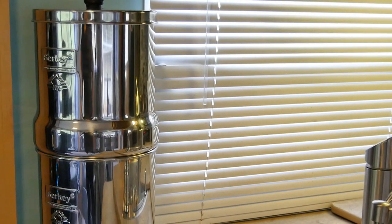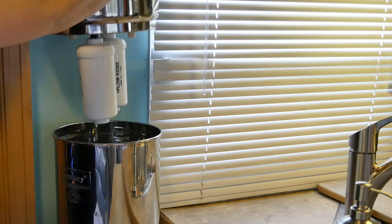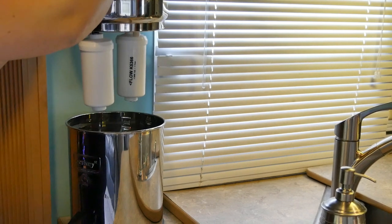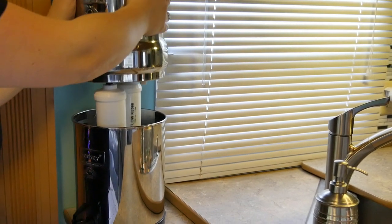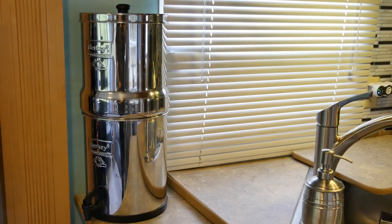When I was looking at water filtration systems, one of the things I wanted was a full water system for our RV. That is one con of the Berkey — it is not going to filter all of the water in your RV. I had looked at things like reverse osmosis, the Berkey, and plain RV water filtration systems, and none of them did what the Berkey does. That is the reason we purchased it: it filters out so many things that other filters don't, and the filters last so much longer than most filters in regular RV filtration systems, reverse osmosis, and other elements available for water filtration.